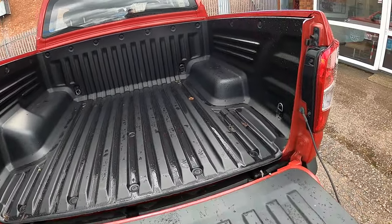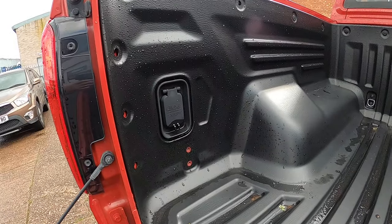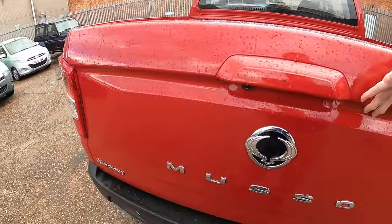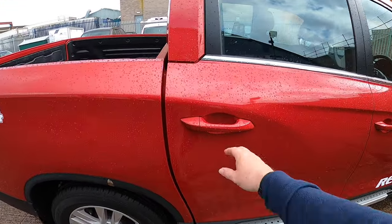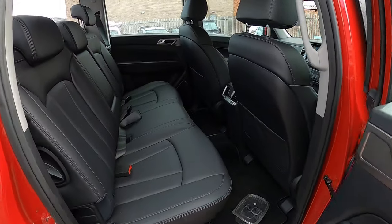We've got a fully lined bed with restraints and a power point down in the bottom corner. Back seat — plenty of room in here.